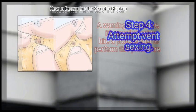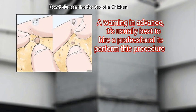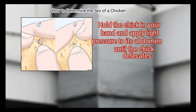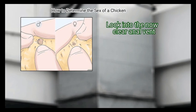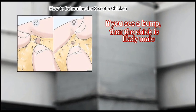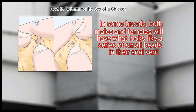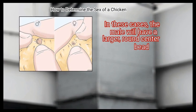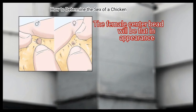Step 4 – Attempt vent-sexing. A warning in advance: it's usually best to hire a professional to perform this procedure. However, if you choose to do it yourself, make sure to be gentle with the chick. Hold the chick in your hand and apply light pressure to its abdomen until the chick defecates. Look into the now clear anal vent. If you see a bump, then the chick is likely male; no bump indicates a female. In some breeds, both males and females will have what looks like a series of small beads in their anal vent. In these cases, the male will have a larger, round center bead, while the female's center bead will be flat in appearance.